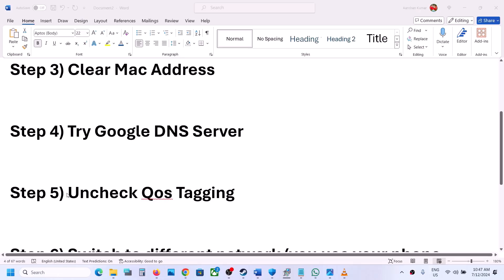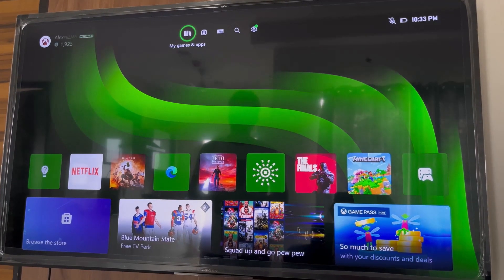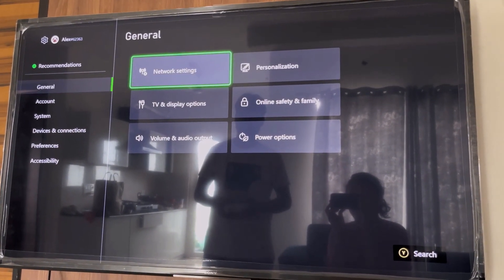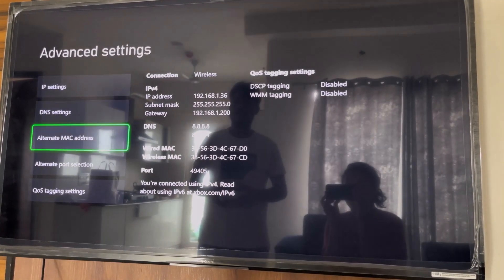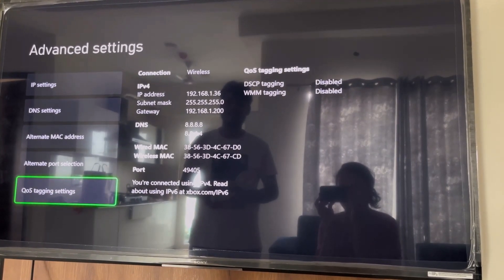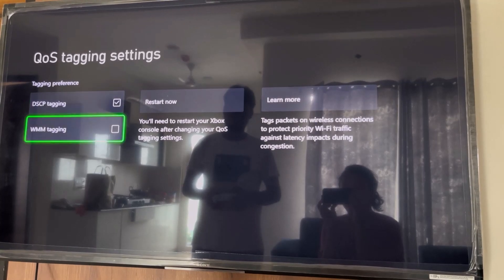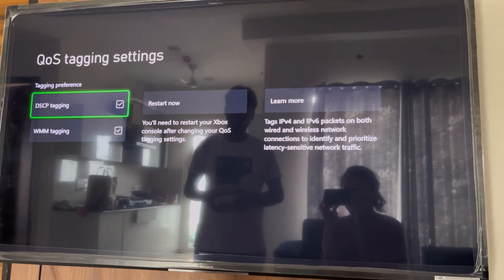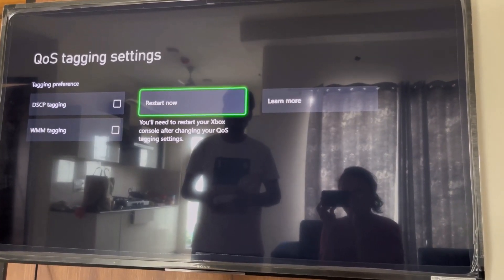The next step is to uncheck QoS tagging on your Xbox console. Go to Settings, General, Network Settings, scroll down to Advanced Settings. At the bottom you'll see QoS Tagging Settings. If DSCP tagging and WMM tagging are checked, uncheck both boxes, then restart your console and check.